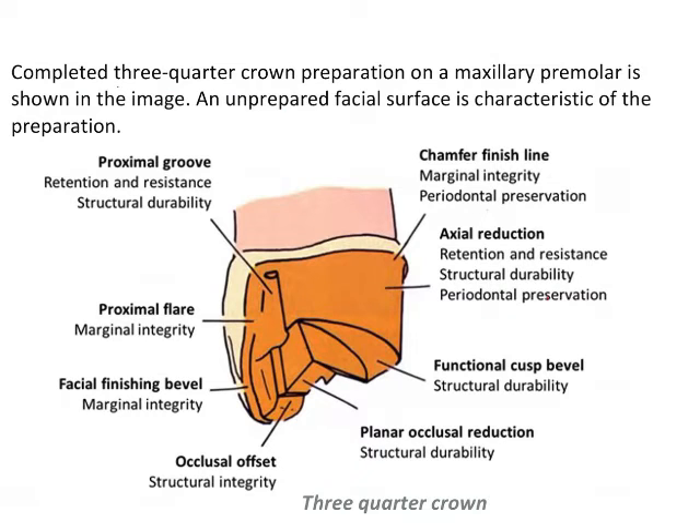This is a schematic diagram from Schillenberg that helps us understand the preparation design of this tooth. A completed 3/4 crown looks like this — the labial wall is intact and the mesial, distal, and palatal parts are prepared. The finish line is a chamfer finish line because a metal restoration provides marginal integrity and periodontal preservation. Axial reduction provides resistance and retention for structural durability and periodontal health.